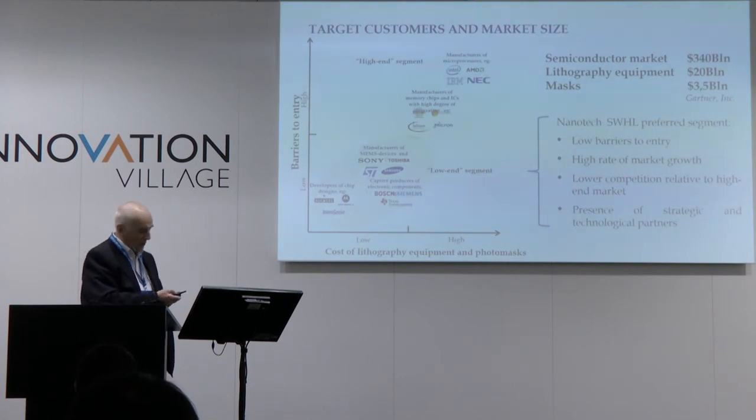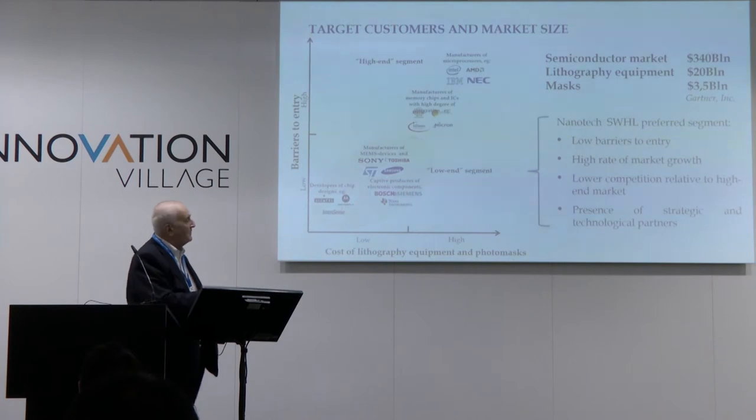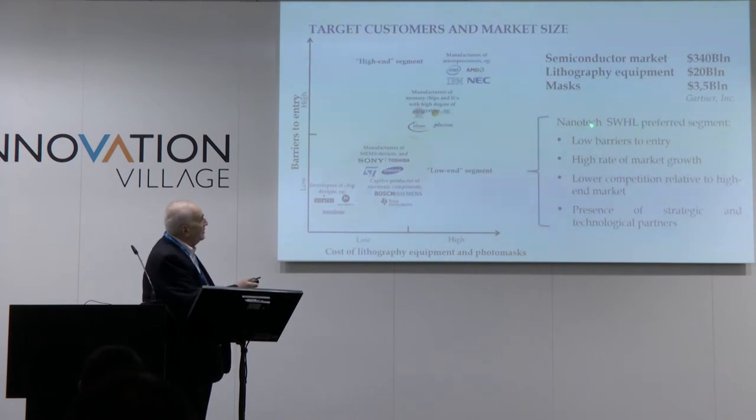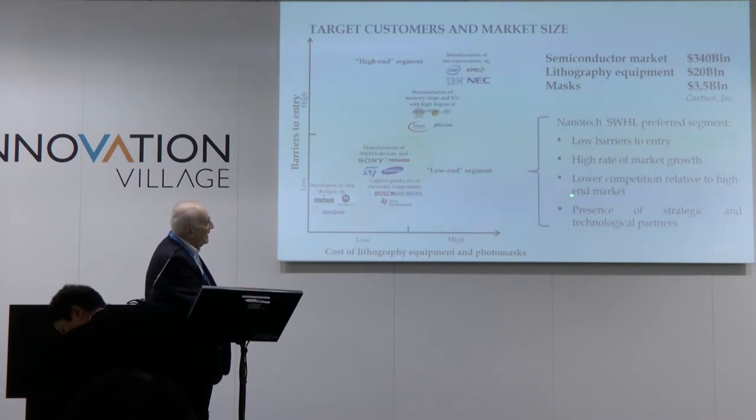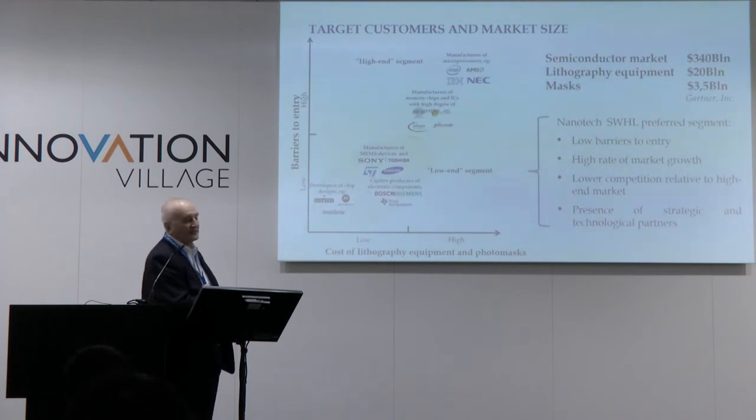We have two big segments in today's lithography: lower end and high end. We think the lower end will be much more promising for us, because of lower barriers to entry, higher rate of market growth, lower competition relative to the high-end market, and the presence of strategic and technological partners.